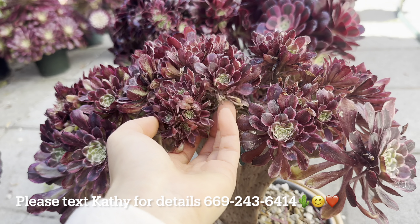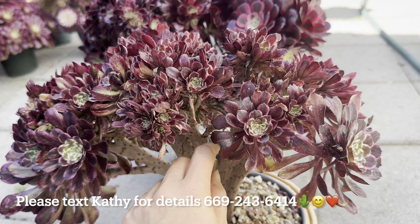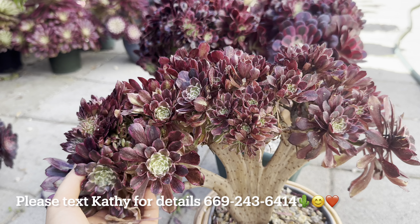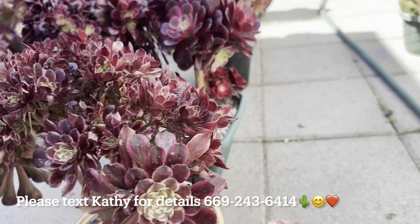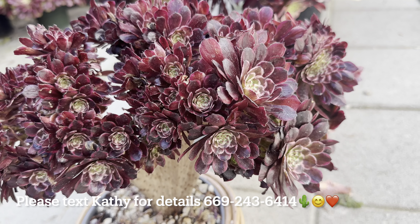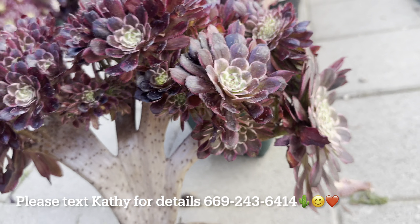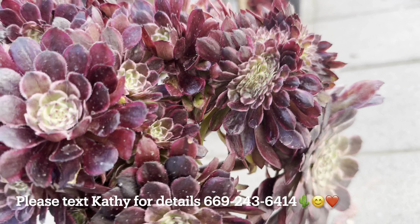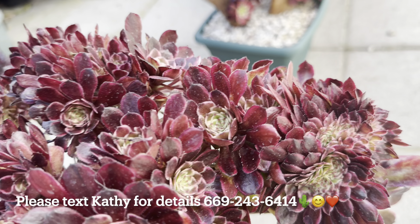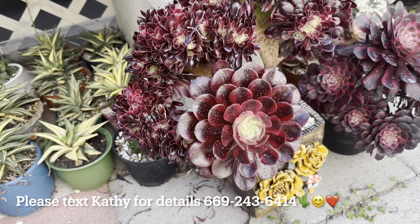Moving to the next one — this is the ink painting, $165. It has both a single head and the crested — really awesome.